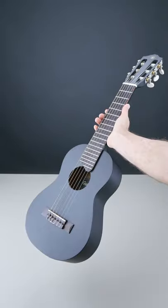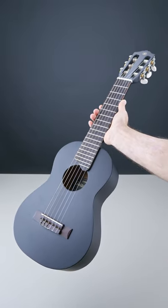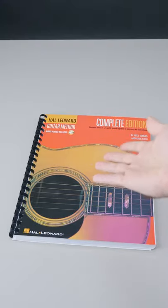I got a guitar lele. It's basically a big ukulele with more strings, which I immediately turned into a tiny guitar. Otherwise, how am I supposed to play guitar songs on it?